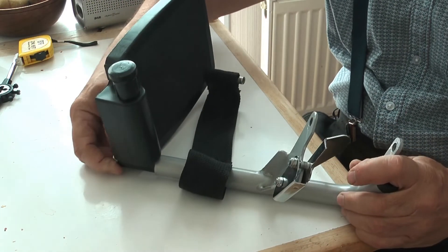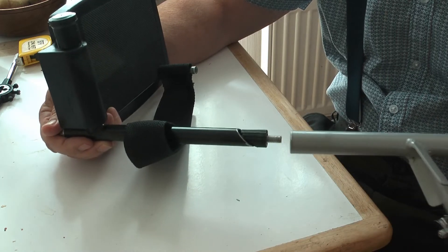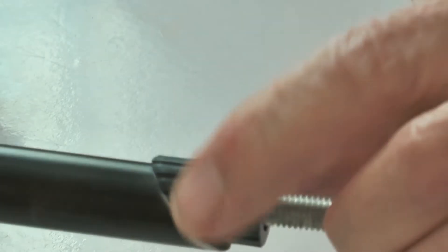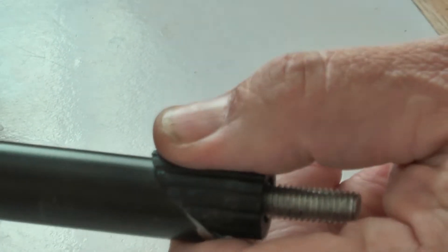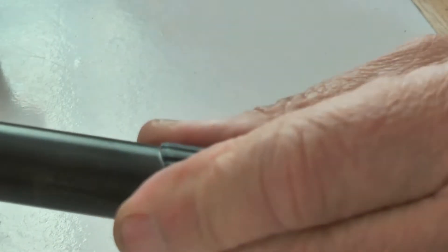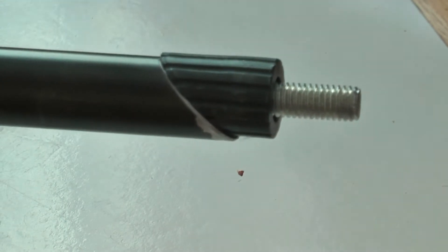You loosen the nut up on the base and then you can actually pull the assembly apart - this is just a tube that it fits into. This little plastic thing here slides against the fit and tightens up in the bore of the tube. That will slide in easy, then as you tighten it up it becomes more offset and obviously tightens up in the bore of the tube of the supporting leg.